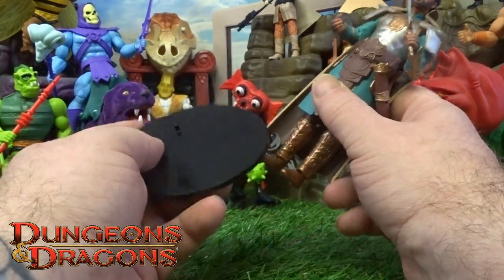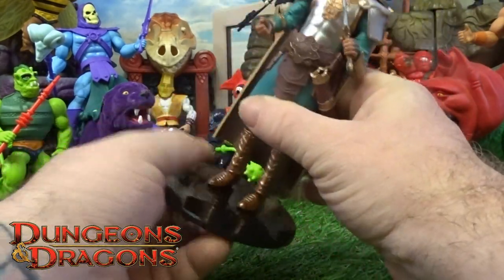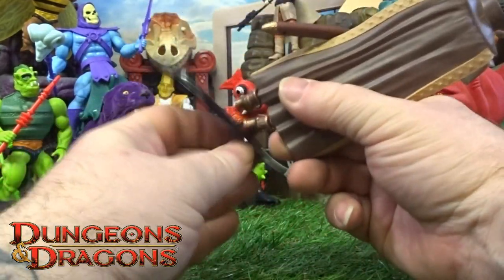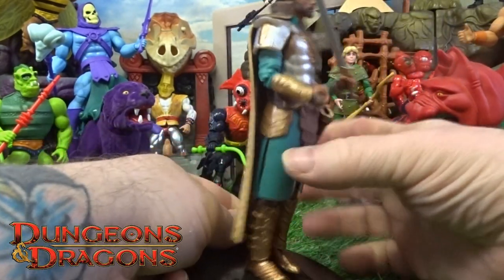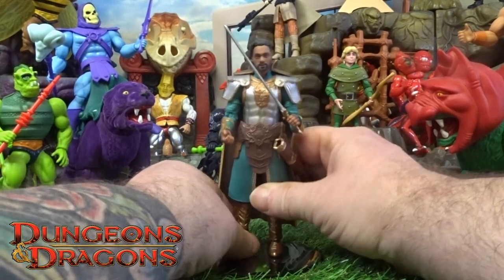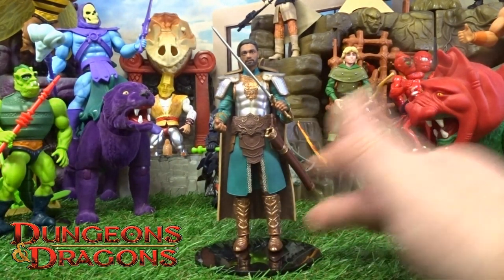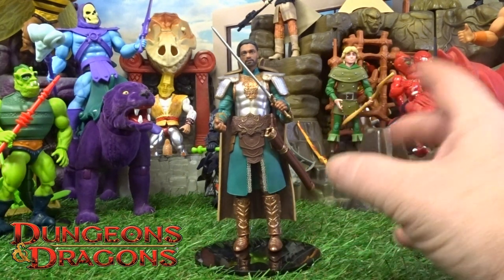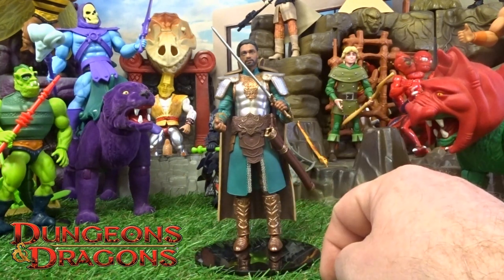There are little peg holes in the feet, and these are the Necro display figure stands. With a little push — they may just need a bit of warming up in some hot water to mold them in — but with a little squeeze and a push it does actually fit in there. Without any type of stand they are just not good for standing; you'd end up having to use a bit of blue tack or something. But these do the job.